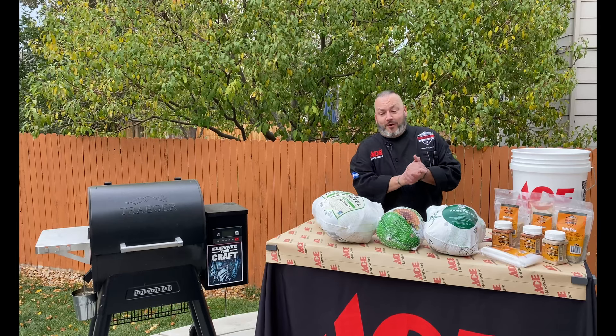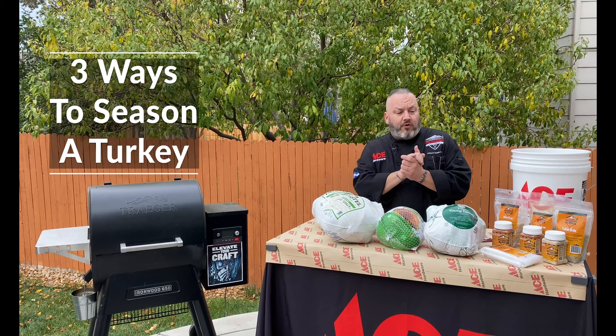Hey guys, it's Chef Jason, your Ace Hardware Grilling Expert, and we are hanging out here in the backyard getting ready to talk about the way to season your turkey.